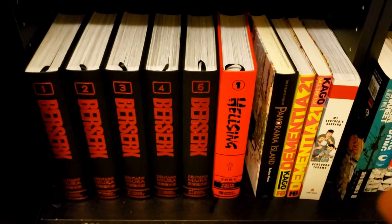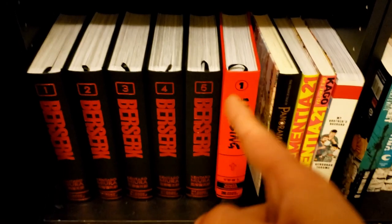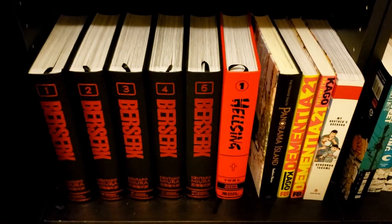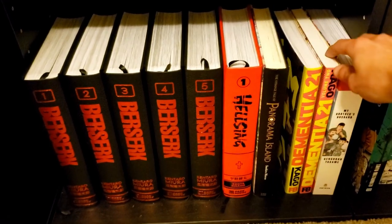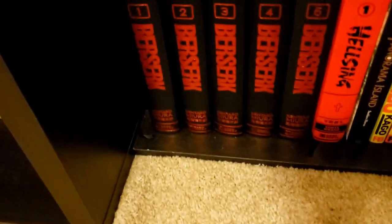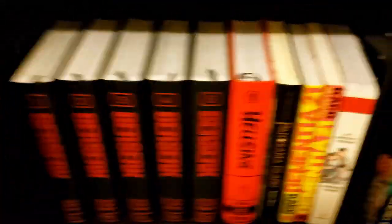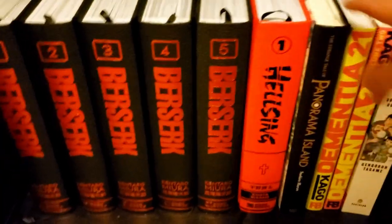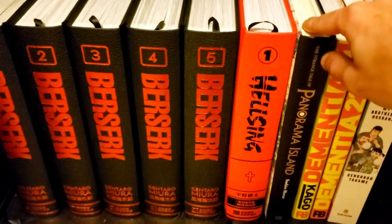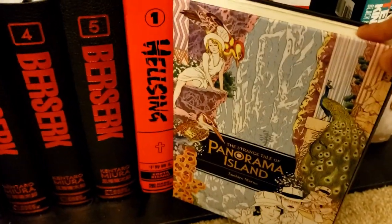Same deal with Hellsing — it's in stock but I'm just not in a rush. I might read this one first to see if I actually like it enough to get more. Then we have The Strange Tale of Panorama Island — an adaptation of an Edogawa Ranpo story. I got it mostly for the art, which just looks great. It's also a book I almost never see in anybody's collection.